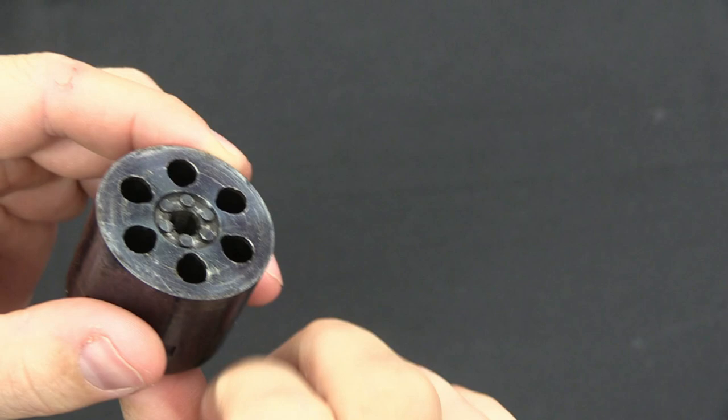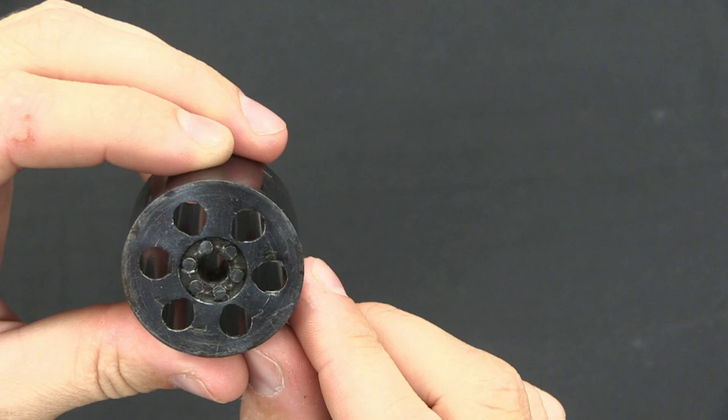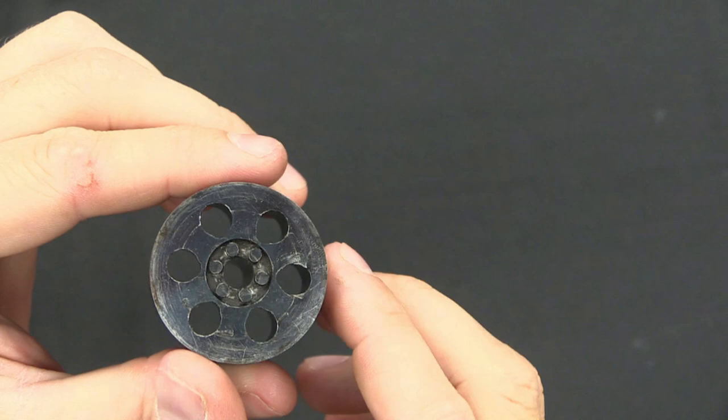The idea is you load your cartridges from the front, and they hit this smaller rim at the back, so that they cannot be pushed all the way through the cylinder. It is not unknown to find these guns converted to either rimfire or centrefire cartridges, by drilling out the back of the cylinder. That would have been done later on after production, and that does actually hurt the value of the guns a little bit.